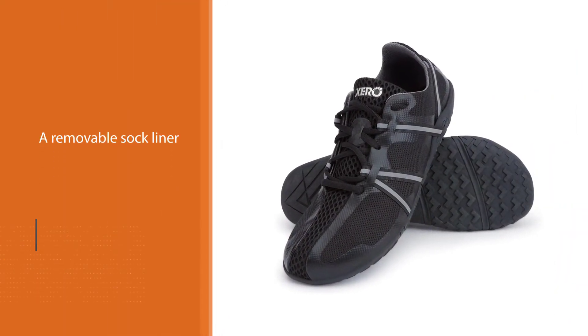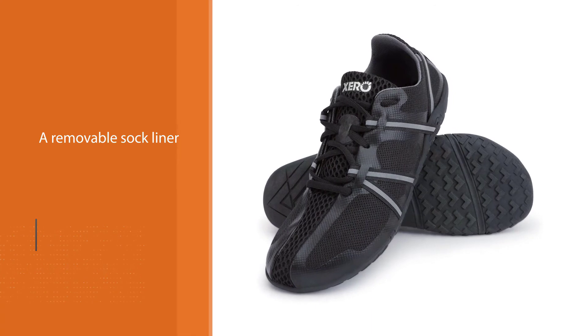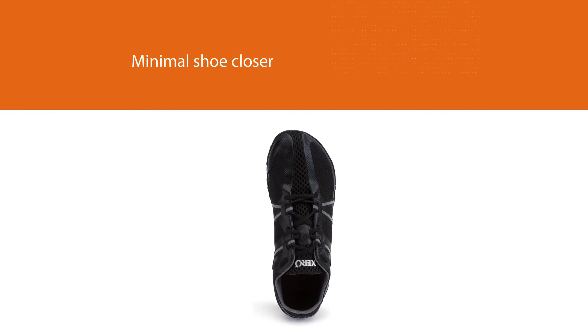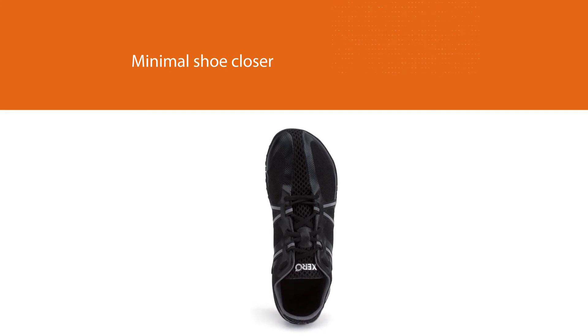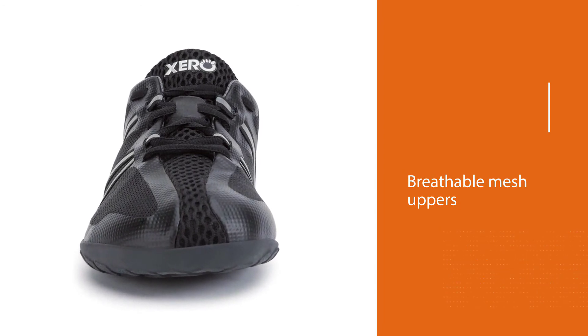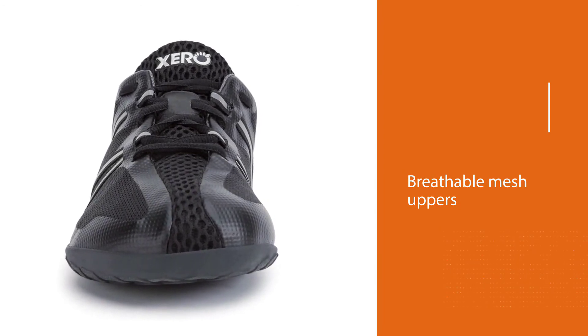The somewhat stretchy, breathable mesh uppers keep your feet fresh and comfortable while moving. The shoes feature complete toe boxes and zero-drop heels, which enable your toes to splay, move, and spread freely, helping develop proper posture.